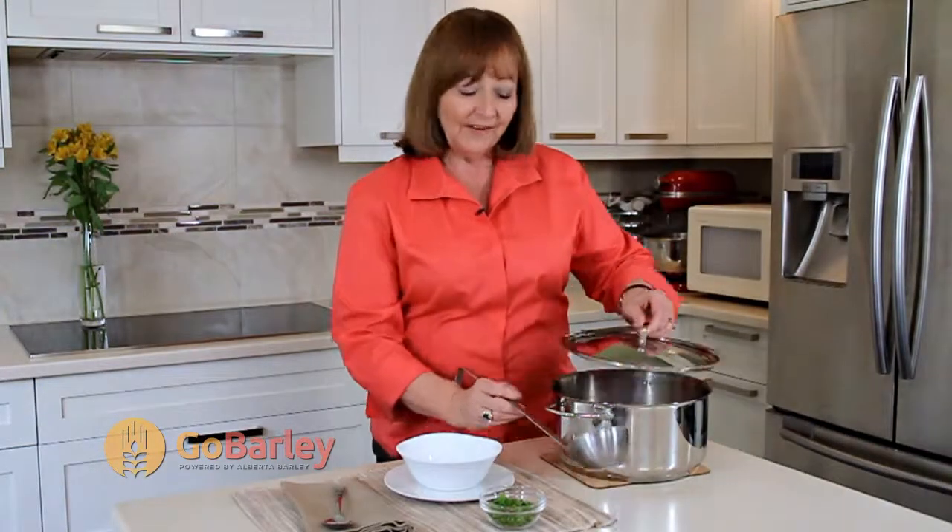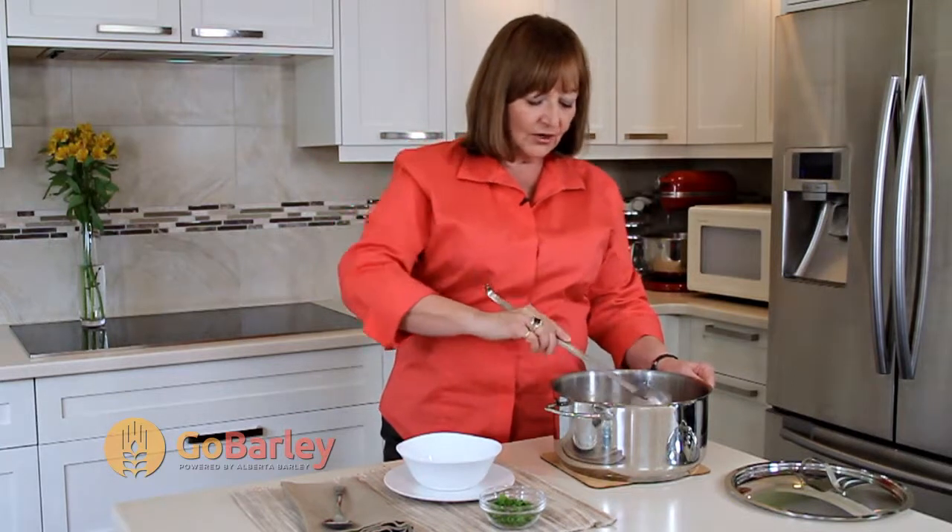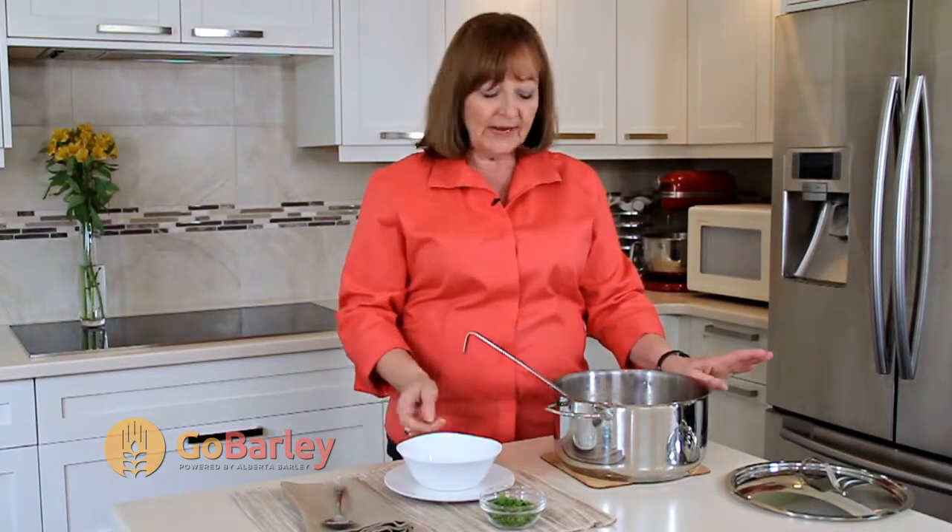Here we have our finished soup. I love making a nice large pot of soup because once you've fed your family for dinner, you can take the leftovers, divide them up into single serving bowls, put a date on them, and freeze them, and eat them for lunch over the next few weeks.